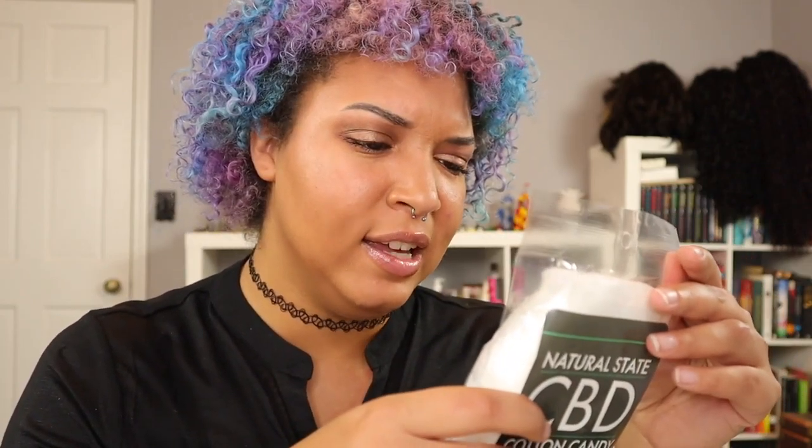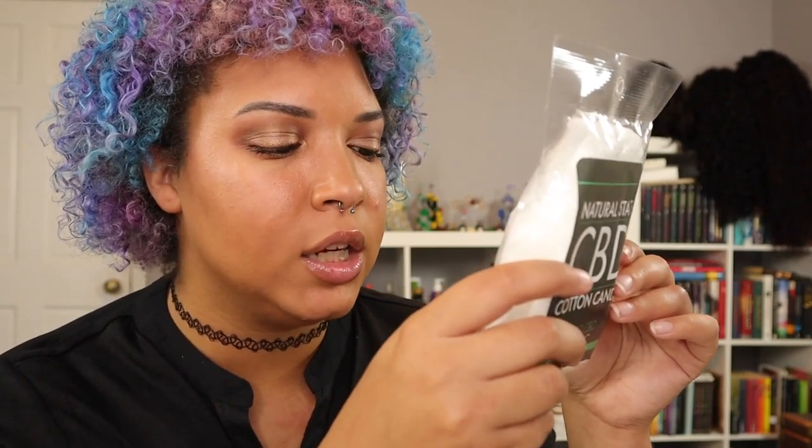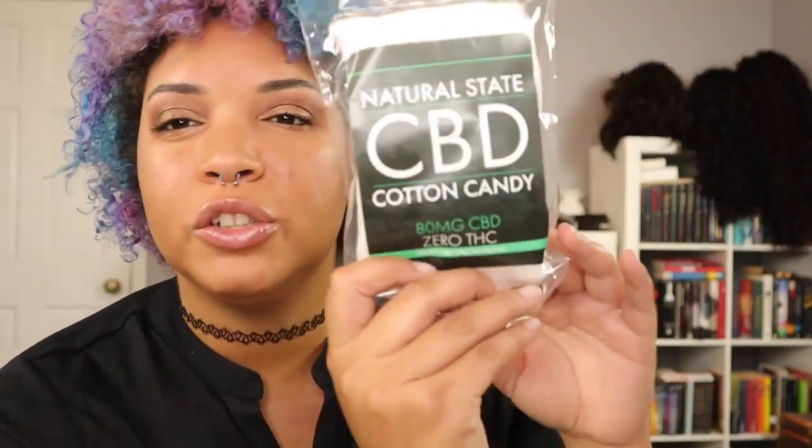This next one is called Natural State CBD. It is a cotton candy with 80 milligrams of CBD and zero THC, so it's just a natural CBD cotton candy. There is a little QR code you can scan to check it out. It doesn't specify full spectrum or broad spectrum, but it is 80 milligrams total of CBD. So we've got two candy items so far.